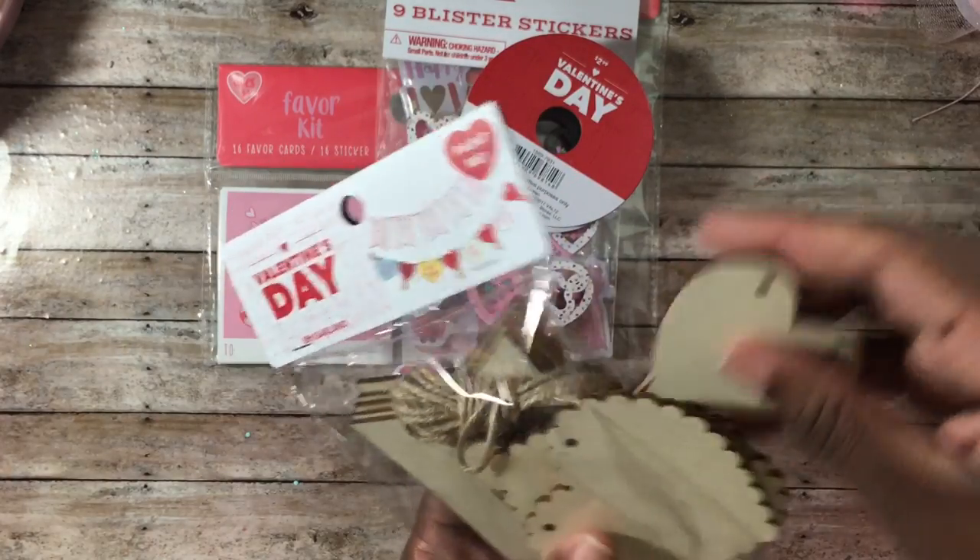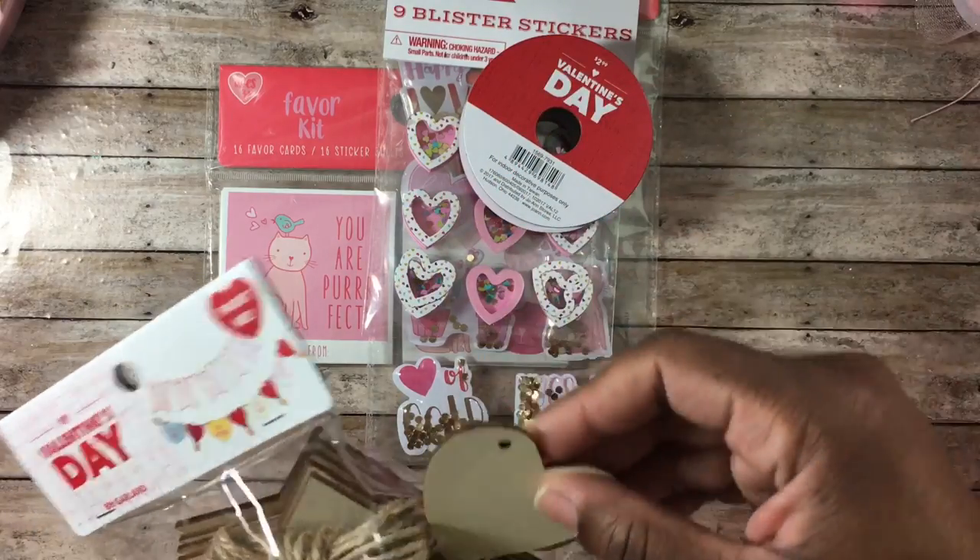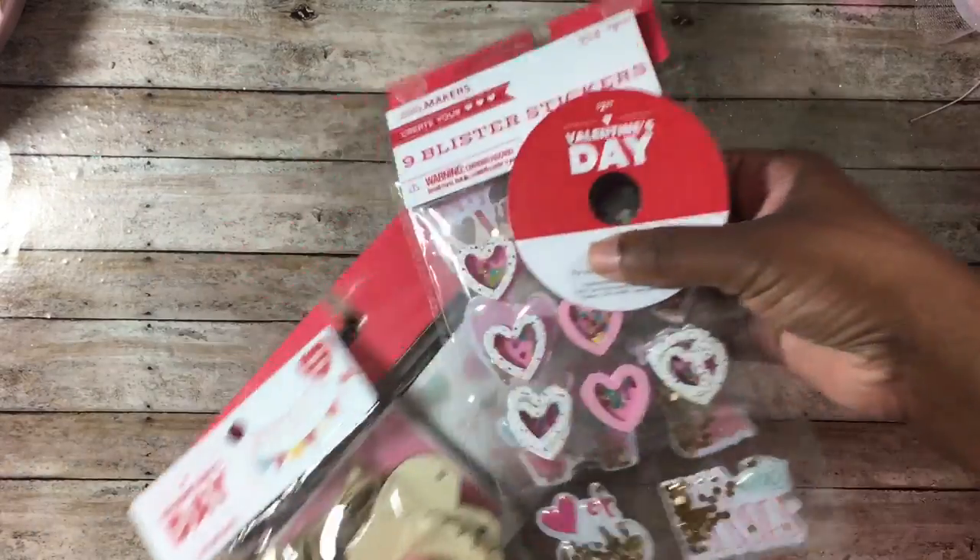That is everything I picked up from Joanne's and Target. I need to come back and share another Hobby Lobby haul — I'll do that either today or tomorrow. I also have a small haul to share, and actually I can show you that right now.